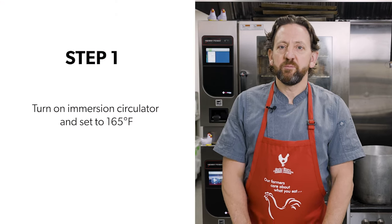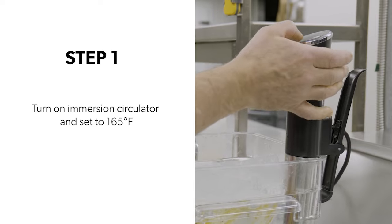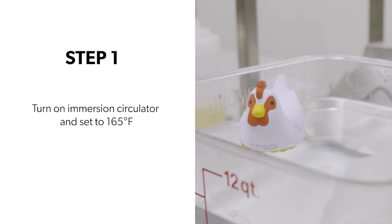Step one, turn on the immersion circulator and set to 74 degrees Celsius. Immersion circulators are readily available in the kitchen department of many major stores. These are such a great tool — we use them all the time in a commercial kitchen, but they are so readily available for household use now. They give you the ability to cook to precise temperatures and get a lot of flavor into your food. I highly recommend going to get one. They're very cheap now and very easy to use.